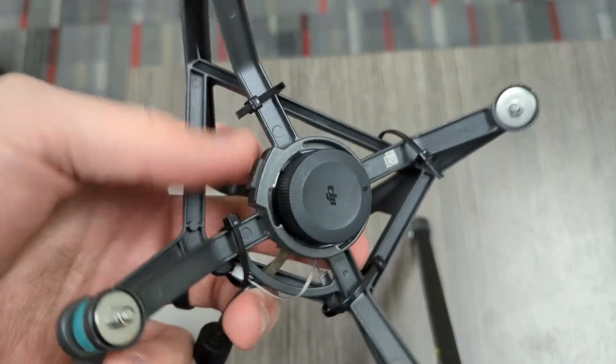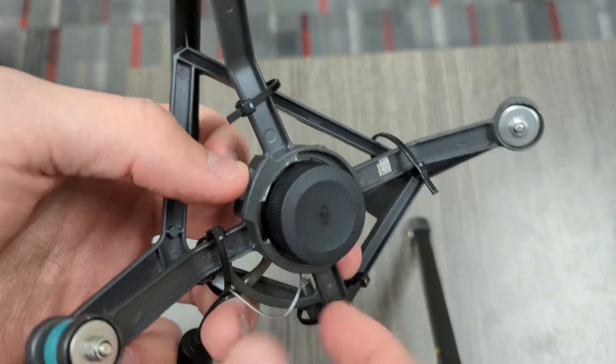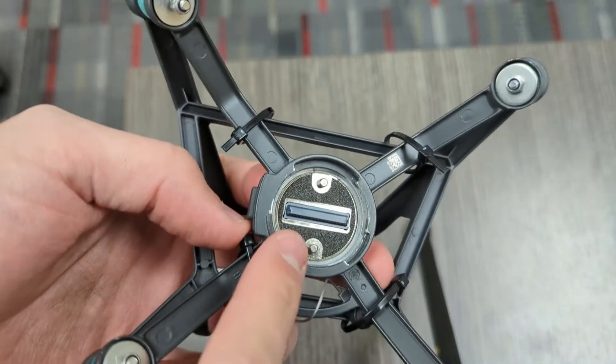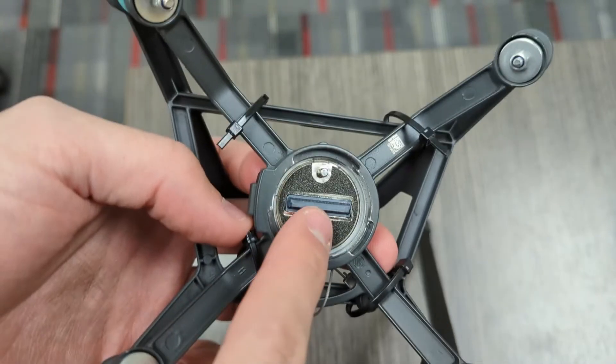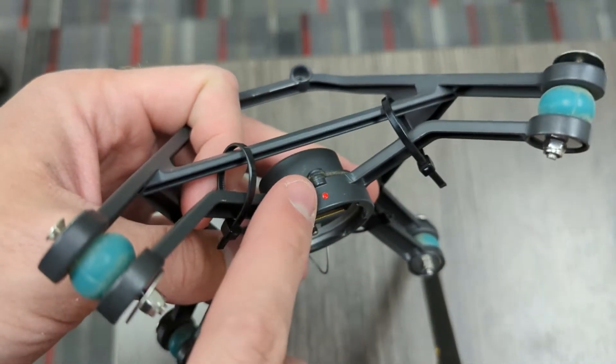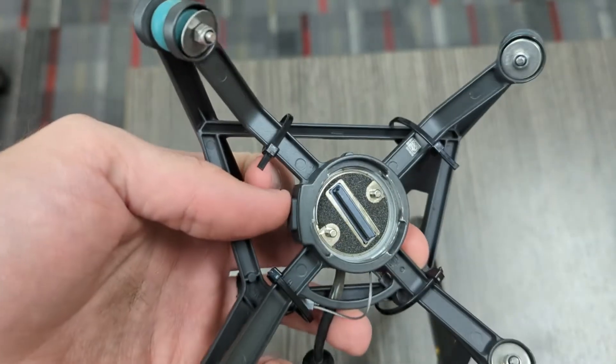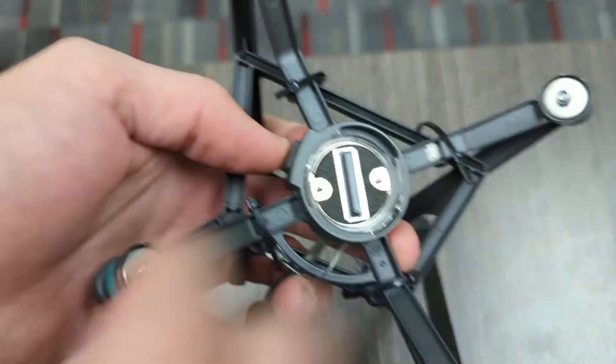Make sure you take the gimbal cutter off — to do that, press the button, turn it out. You'll see there are two dots; right now they should be lined up with the red dot up front. Sometimes though they do get turned out of position, or even turned far enough to where they'll actually click.